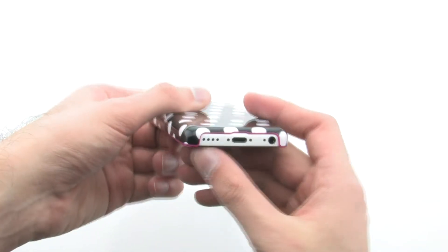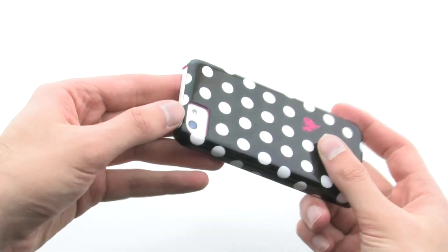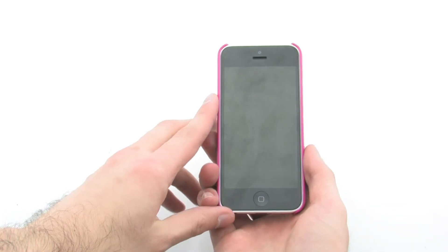The case ensures that you have full access to your iPhone while protecting nearly every angle. The Casemate Studio Prints Case for the iPhone 5C.